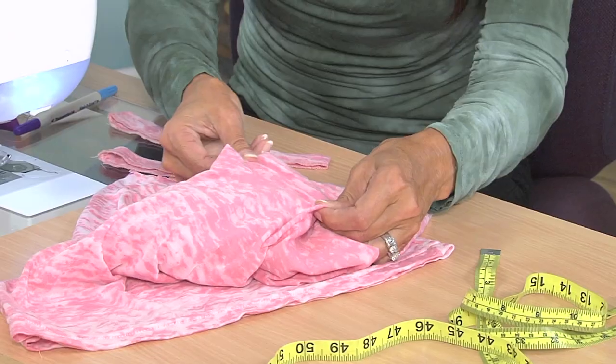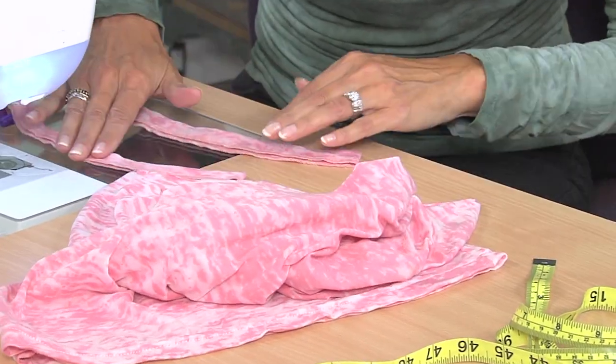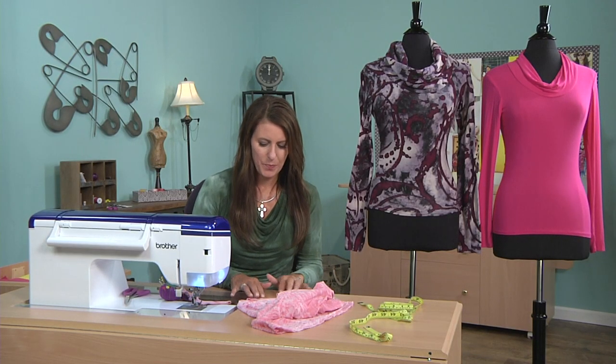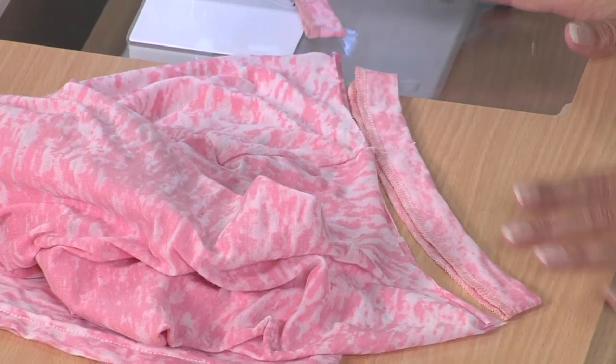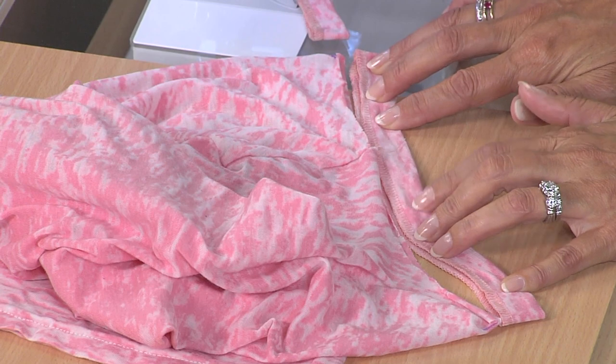This fabric has a lot of stretch. Here's a neck band that I've already finished, and that's just about two inches shy of the opening without stretching anything. If I were to stretch it, it fits fine.